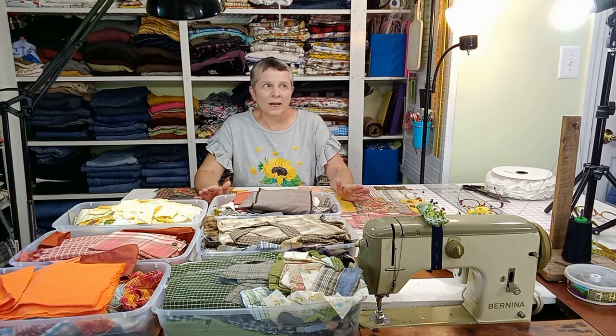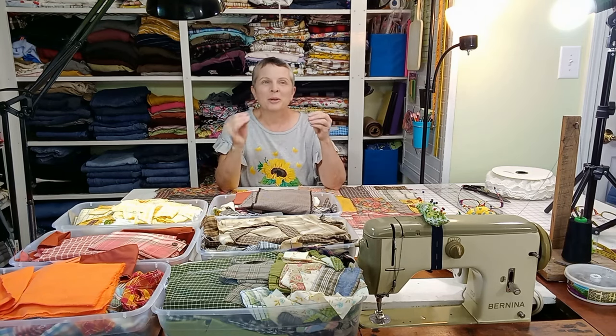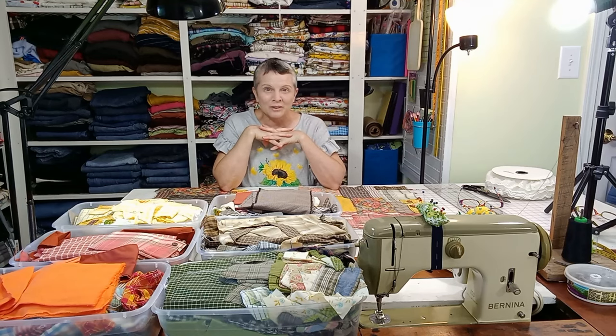I really enjoy upcycling because it's not somebody else's pattern and not something you had to buy. Part of the joy is treasure hunting — finding pieces at your thrift stores, garage sales, your closet, wherever. Look at clothing more like you would look at a fabric store: the quality, the type, the color of the fabric. Yes, it might be a shirt or a duvet, but you're looking at the fabric. Think of the thrift store as a fabric store. You can also use patterns on your upcycled fabric to make specific garments.